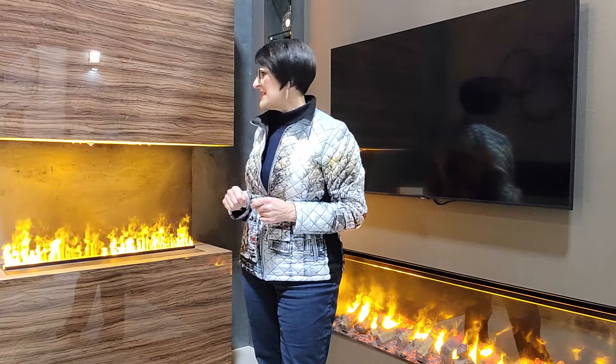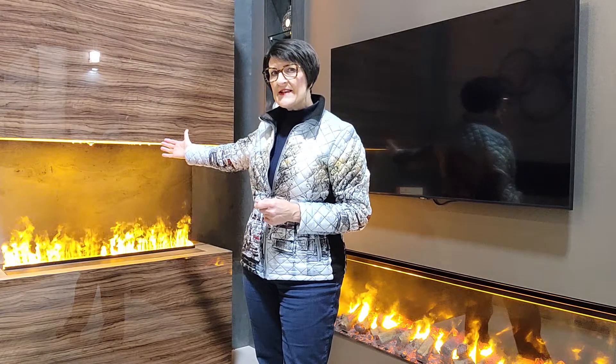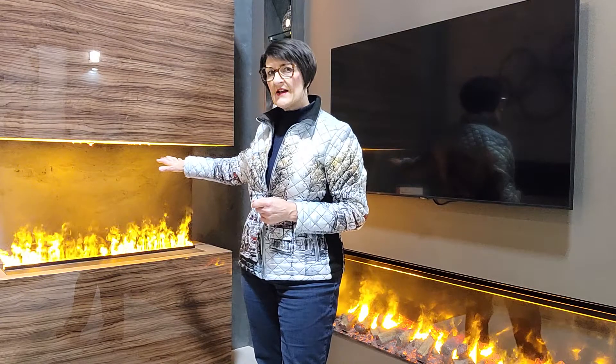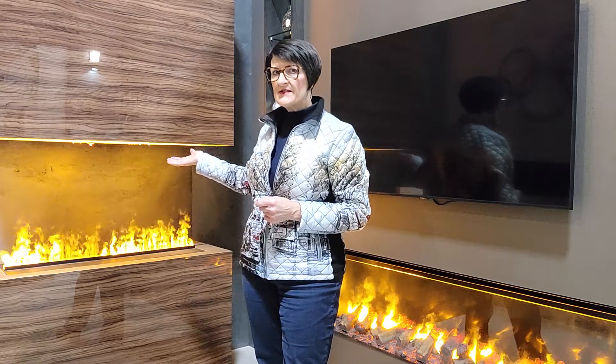Not to say you shouldn't use the heater, but keep it in mind. Also, the heater blows in one direction — so if you had a two-sided fireplace you would have to decide whether the heat was going to blow one way or the other when you install it. Something else to keep in mind.